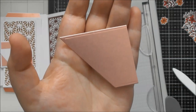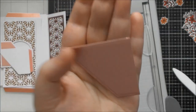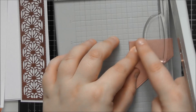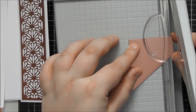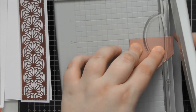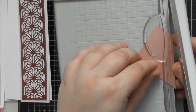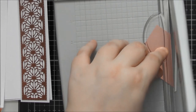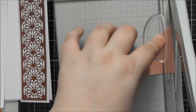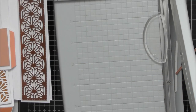You'll notice a deboss line all the way around the edge — that's where the metal of the die is, and it gives you the perfect spacing to create a matte and layer. Take it to your guillotine and just line up that straight edge, go along the debossed line right at the cut line, and trim it off on all edges all the way around. It doesn't have to be 100% perfect — it just makes the perfect little matte and layer to add onto your piece.